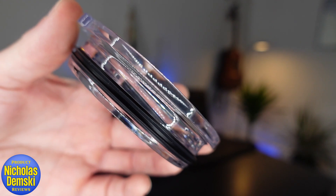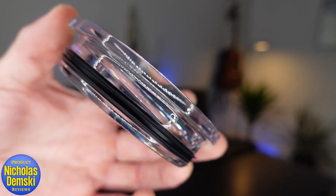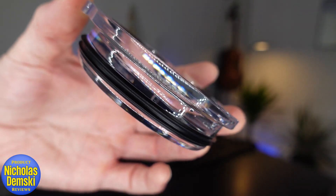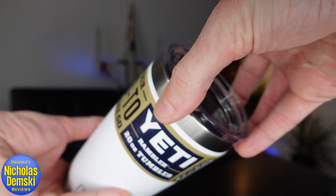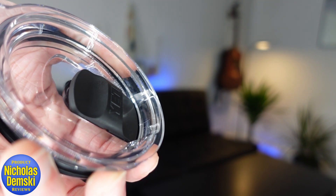As for the seal that this lid makes, it has a double-lipped O-ring to make a complete seal. When you need to remove it, it has a tab here for an easy pull-off, and it also has an easy pour mouth design right here.